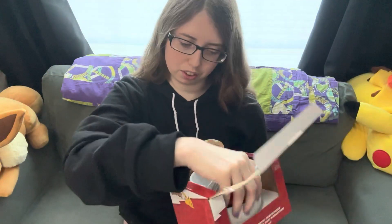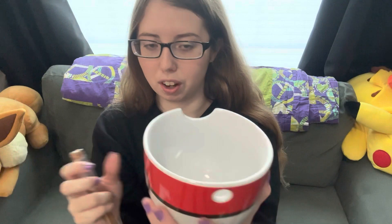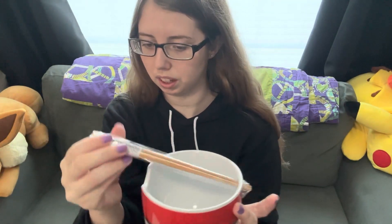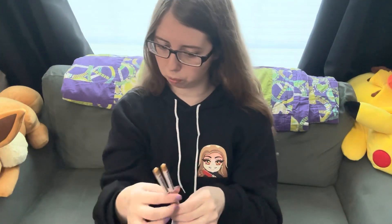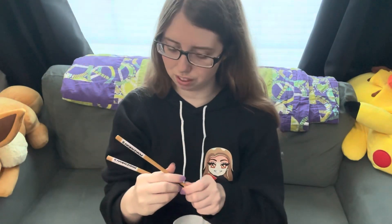Now if we open it up, first things first we can pull out the bowl and the chopsticks. There's nothing else in the box itself. So with a lot of ramen bowls there is a little hole to stick the tips of your chopsticks through. Let me pull them out of this plastic. These are nice wooden — I would like to say bamboo chopsticks, but they say Pokemon on them which is really cool. I do like to eat certain things with chopsticks so this is very nice to have.